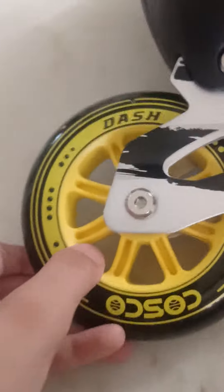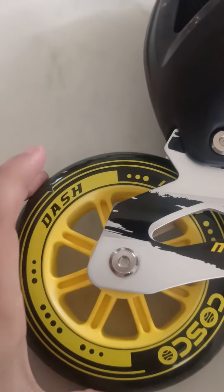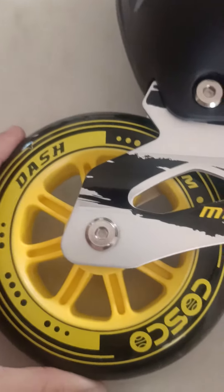Guys, the first thing is wheels. Its wheels are 110 mm. Look at this. But these are very big. When you are standing, you can get a little bit of trouble.